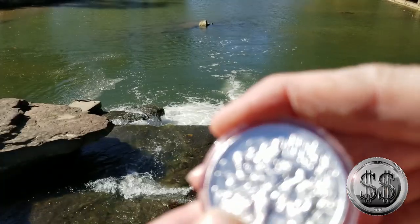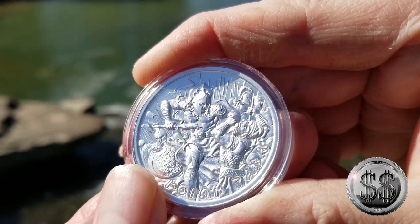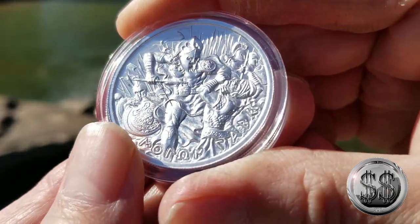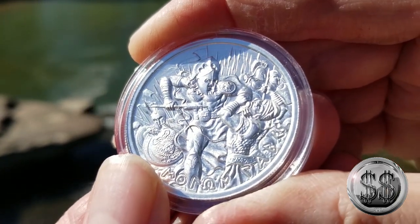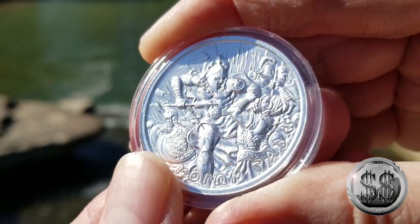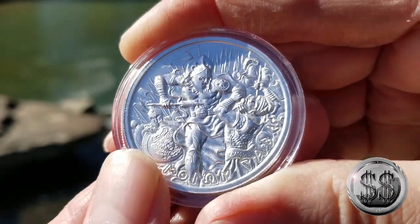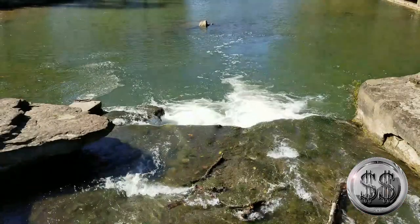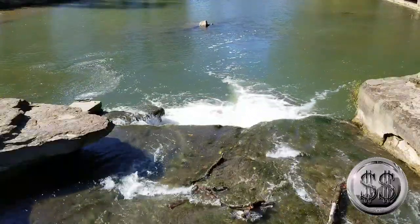Intaglio Mint — I've been loving that mint. Mercury High Relief 2 ounce coins — they really make some of my favorite 2 ounce rounds. The smaller diameter makes it have a thicker profile. They're just a meaty round with the extra thickness that they can get by having a smaller diameter. It's just a beautiful round.